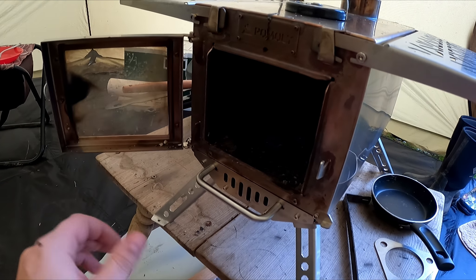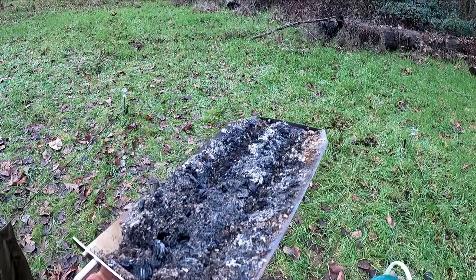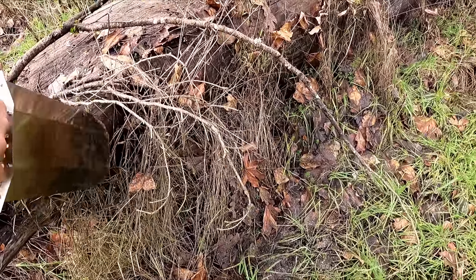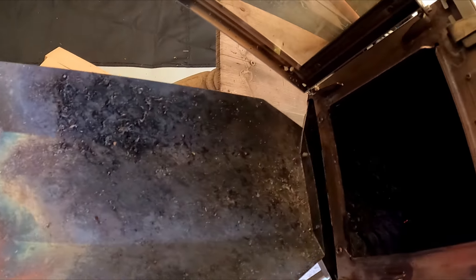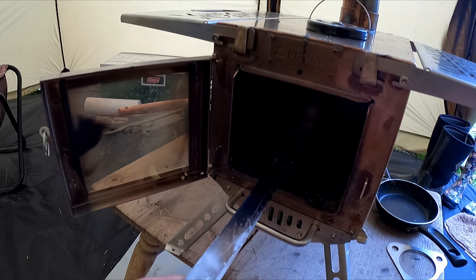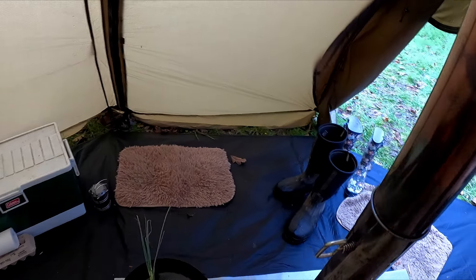Another nice thing about this particular one — the Aroken Mini — is it has a removable ash tray. Whenever the fire burns down, I just scrape as much ash as I can through the false bottom, take it out here, and just dump it. Just like that. Keep in mind, that was from about five o'clock yesterday — that's almost 20 hours of burn time — and it only produced that much ash, which is pretty good. It burns very efficiently. Now whenever I'm ready for dinner, we can go ahead and cook that up.